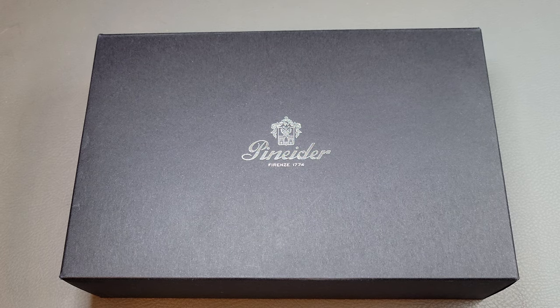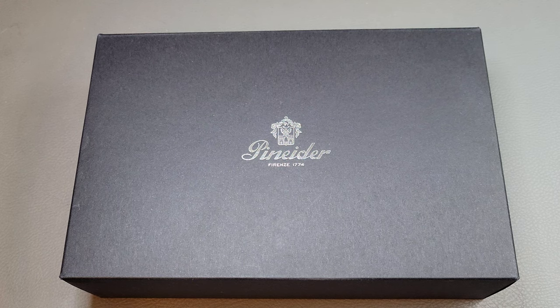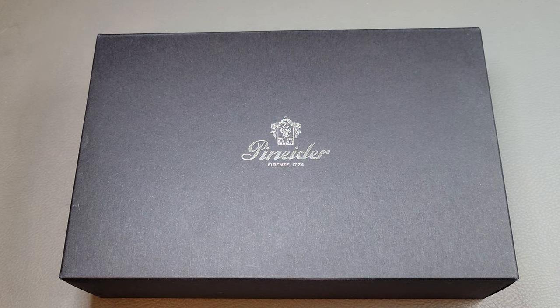Hello and welcome back to the Stationery Dev. Today we have another pen review — an exciting one. This is a new pen to me: the Penider La Grande Bellezza Rocco fountain pen. As a preceding story, I was weak on my no-buy-for-the-rest-of-the-year goal on Black Friday, but the good news is it results in a new pen review. I got it from Pen Chalet.